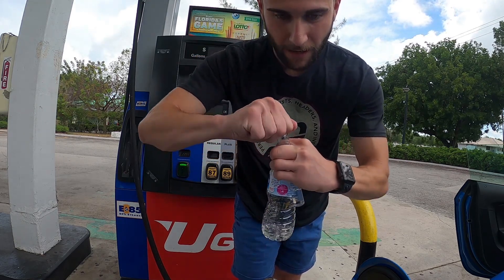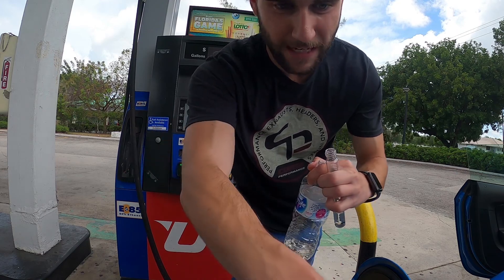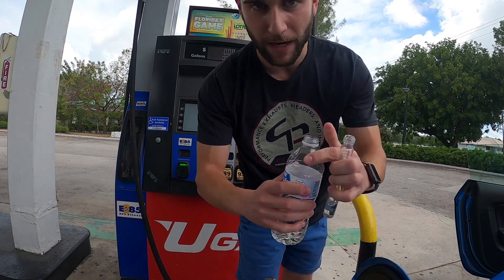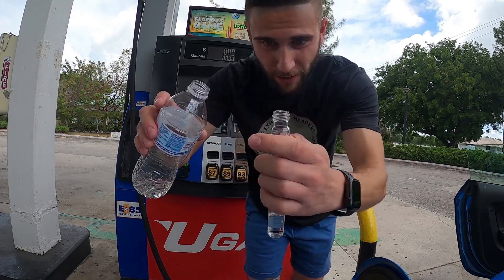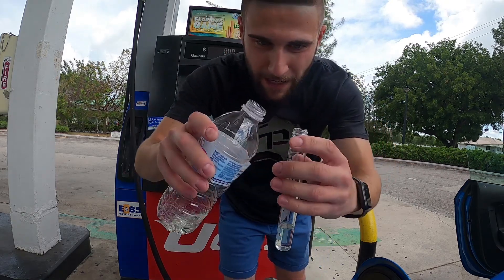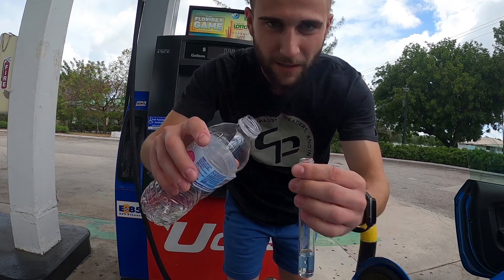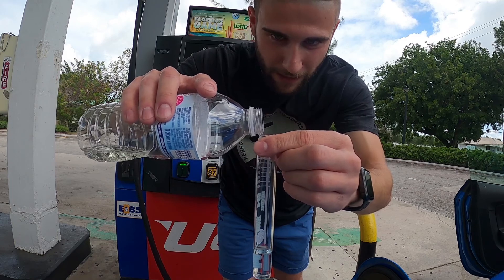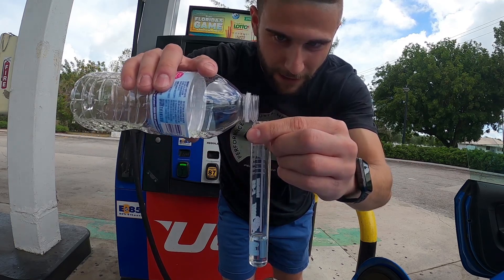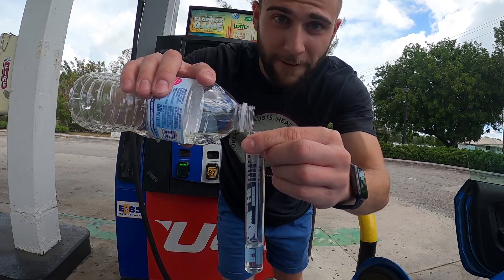The reason I use a water bottle is because it's hard to go from the pump directly into the little test kit. With this you can watch your E85 line, which is up at the top. It's a little loud out here but you very slowly pour it in — it's going to fill up really quick.